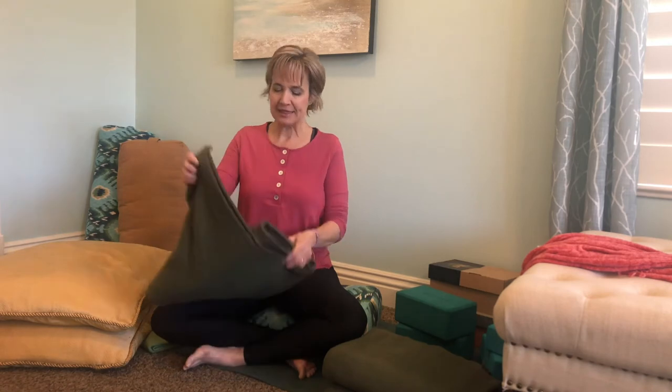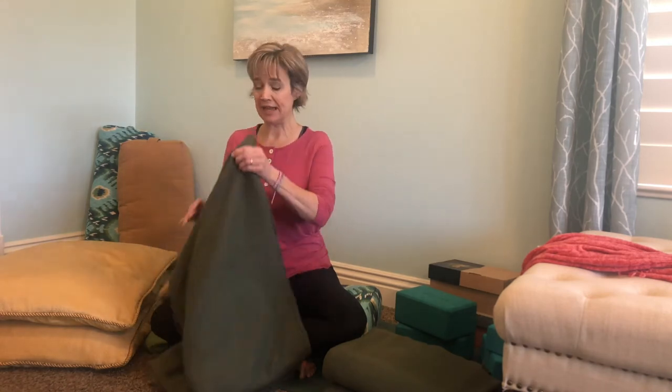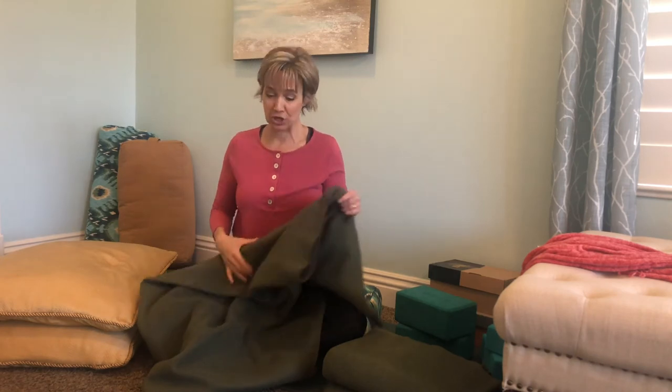The biggest suggestion is having two blankets that are either the same or very similar, and then whatever else. A typical yoga blanket is similar to an Indian blanket — about 76 inches long by 54 inches wide. I'll show you these blankets — this one is just fleece.